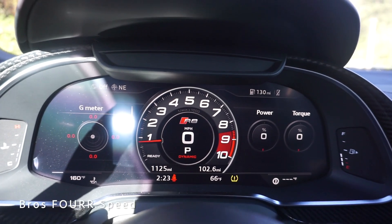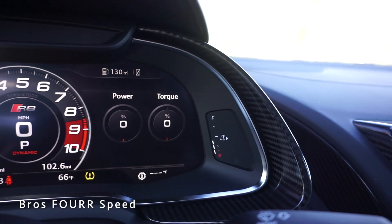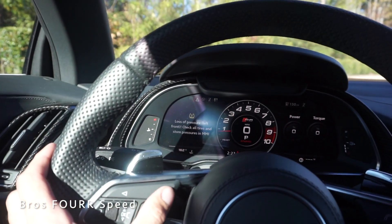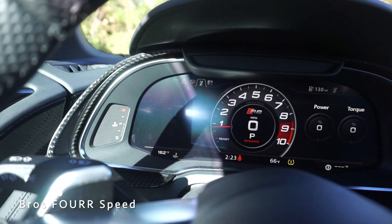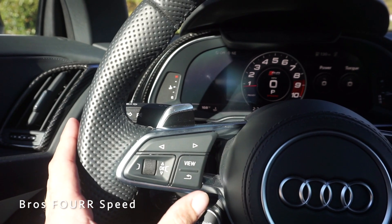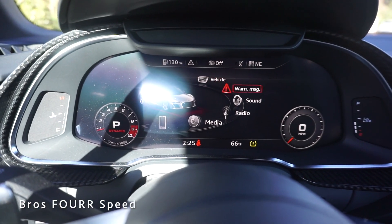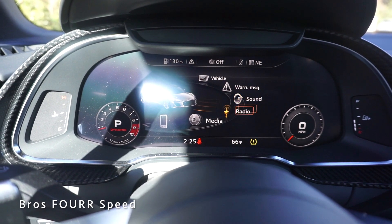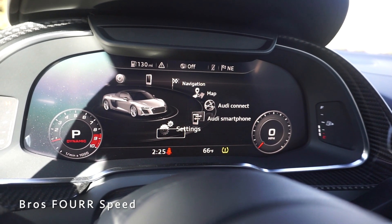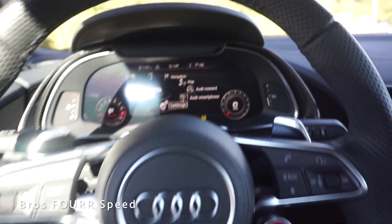Looking at the full digital gauge cluster display, there's a large tach in the center with torque and power gauges on the right and your fuel gauge, plus a G-meter on the left. Using the buttons here we can control what appears on screen, going through different settings. You can scroll down and access many different items and settings within the vehicle — everything is well laid out including gauges on the left and right sides.